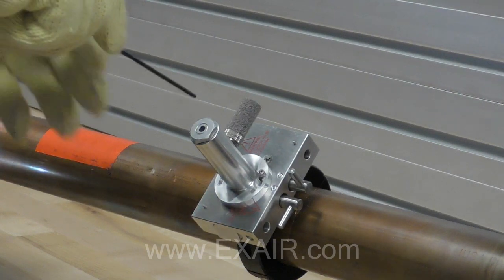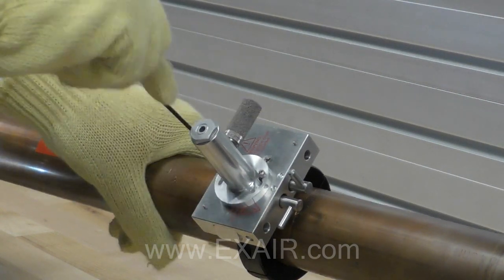Now you can slide the drill guide to the second hole and repeat the prior steps to drill that hole.